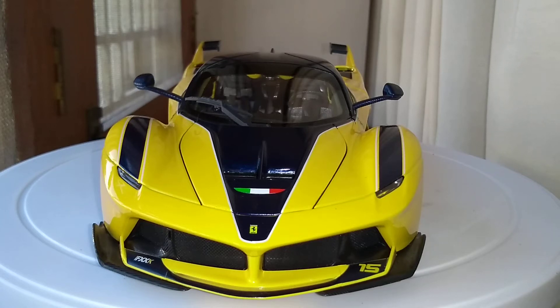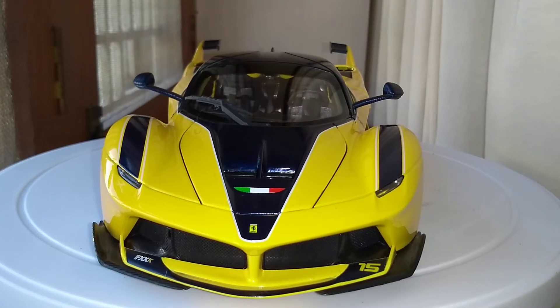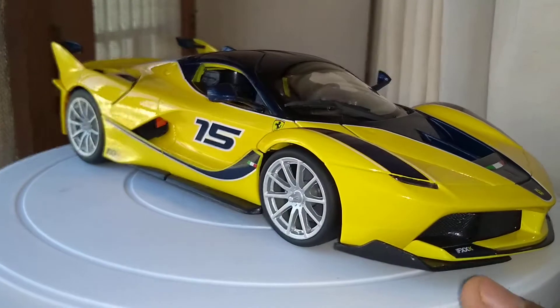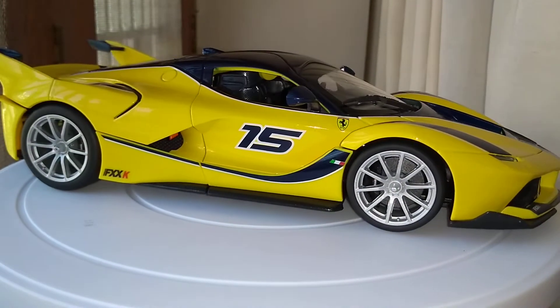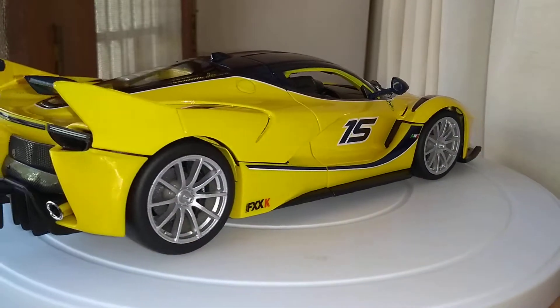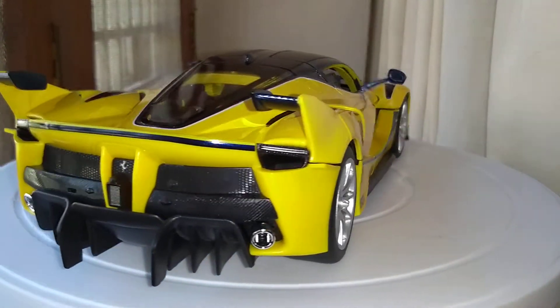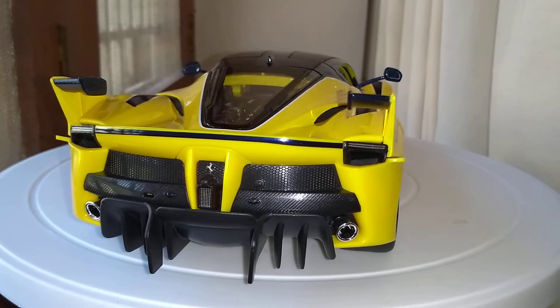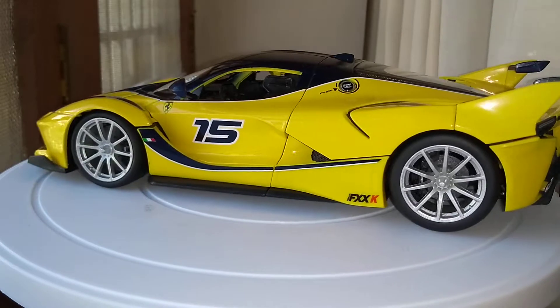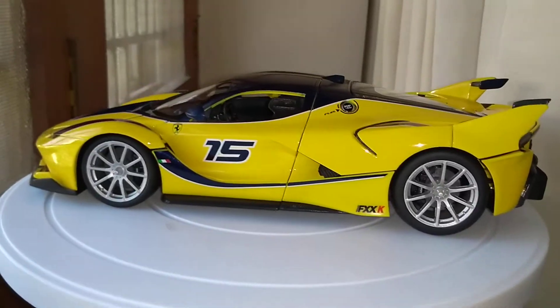Hi guys, welcome back to KM Diecast. Today I'm going to be reviewing the scale 1 to 18 Ferrari FXX K from Bburago. It's a beautiful yellow color — it also comes in red, numbered 15. This is the hypercar, a must-have in the diecast collection. This is a track version of the LaFerrari, very aerodynamic in design.